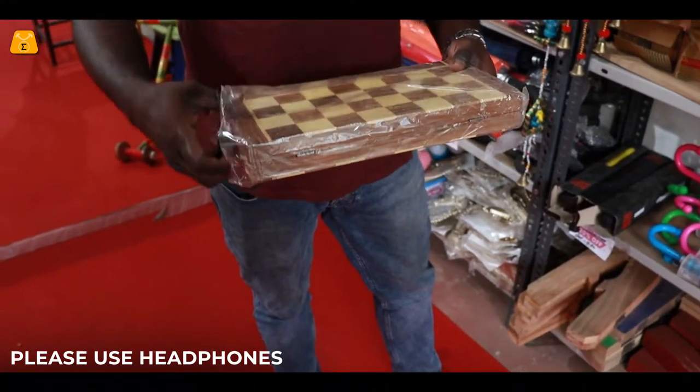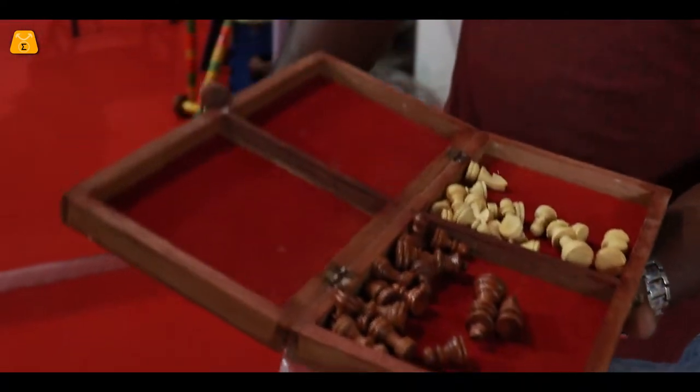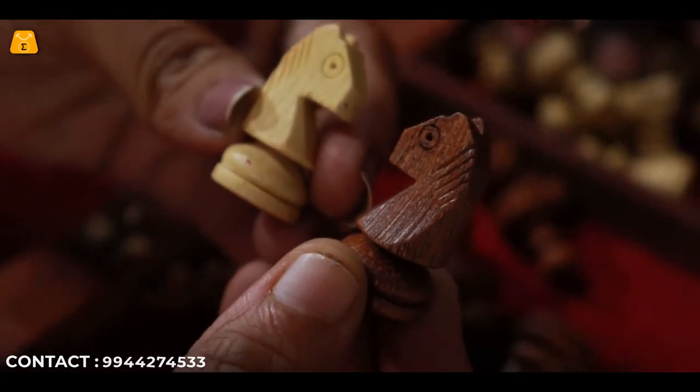Coins are a good time. You can see coins in the box type. Coins are a good time.